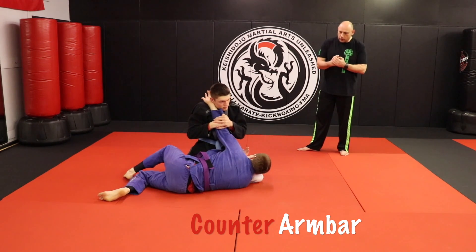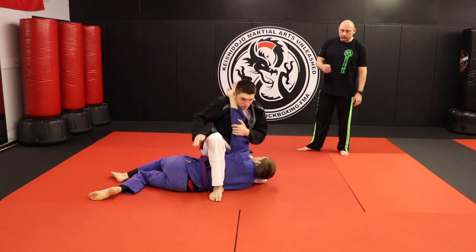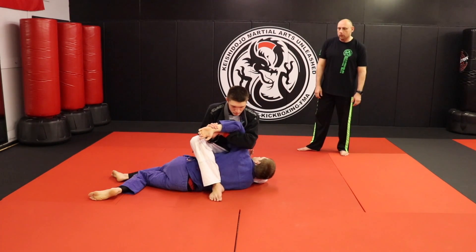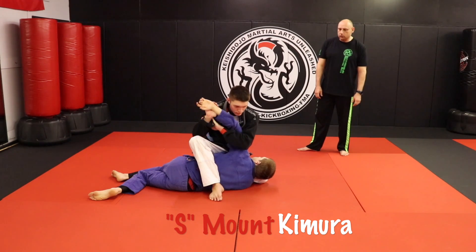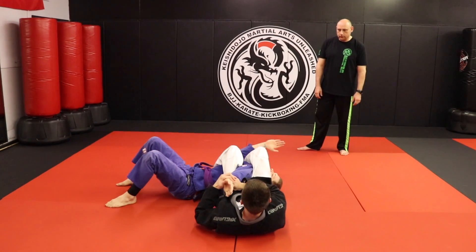He's going to pull that elbow into his belly button. From here, he steps over the body into what we call a three-point stance, also known as S Mount. He's going to do a Kimura from the S Mount, and finally spin into a spinning arm bar — throwing himself right over to get the finish.